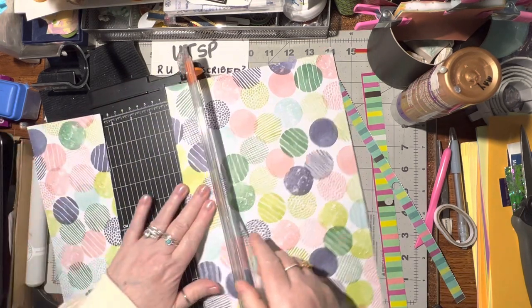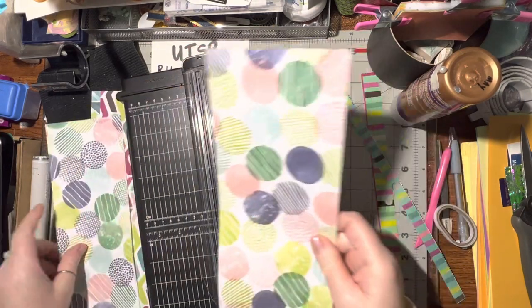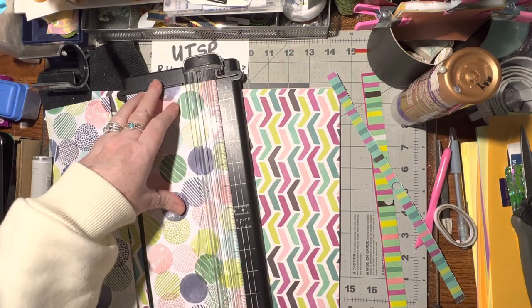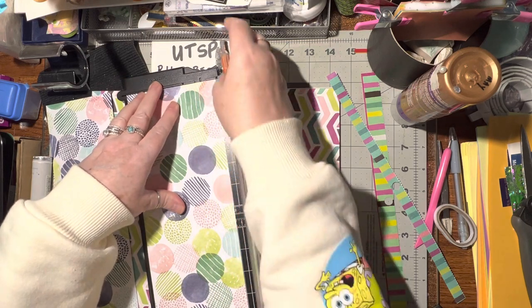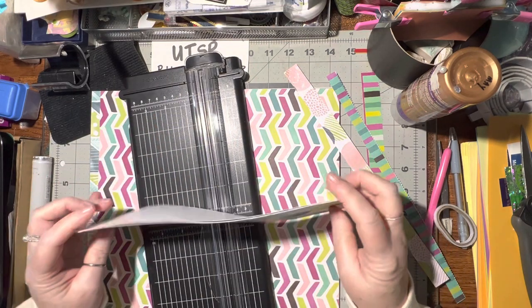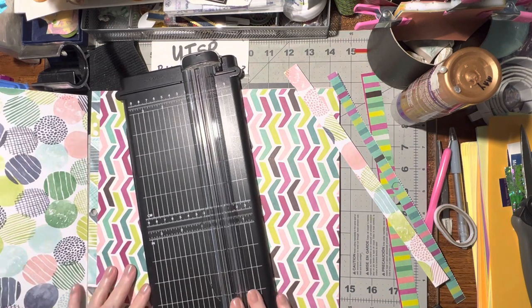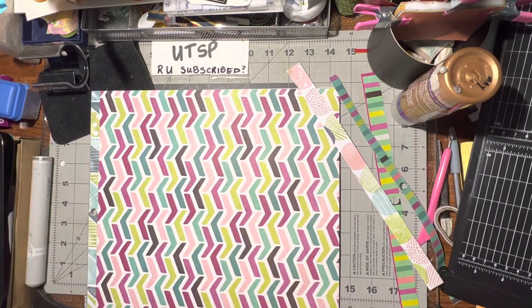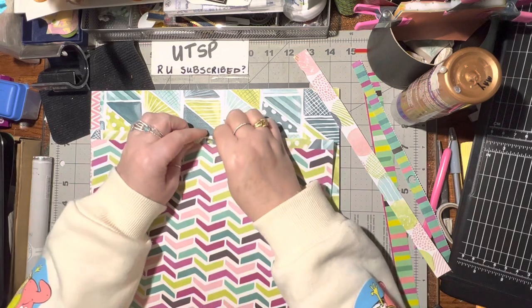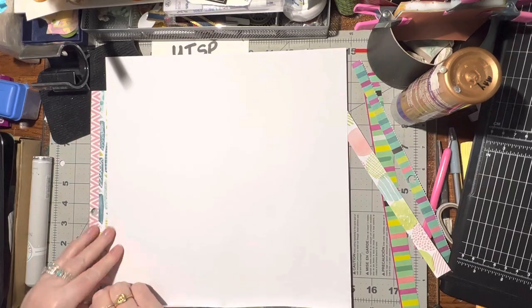There's four and here's four - that was a little bit less than four but that's okay. Another strip there, and then I can cut these in half into six-inch pieces but I'll wait to do that. I'll pile those on the side so I can use my guillotine cutter instead of this blade, because this blade needs to be changed - but for what I'm doing now I don't mind.